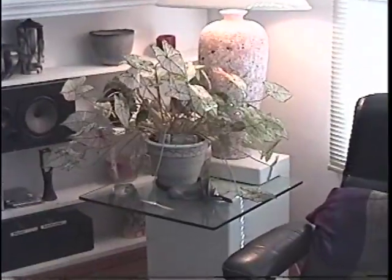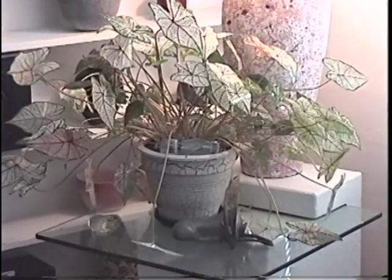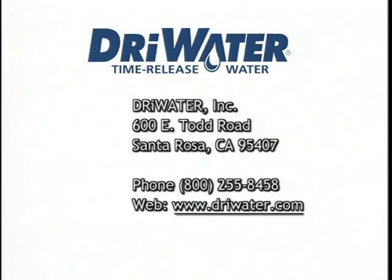If you're going on vacation or on a business trip, the dry water gel pack is a great way to keep your plants looking good until you return. For additional information regarding usage, directions, or how to contact us, please call us in Santa Rosa, California or see us on the web at drywater.com. Dry Water Incorporated, 600 East Todd Road, Santa Rosa, CA 95407. The phone number is 800-255-8458 and the web address is www.drywater.com.